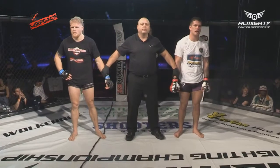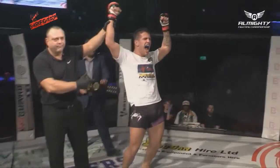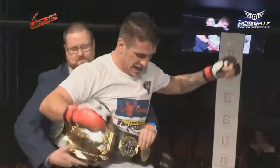And now the AFC amateur middleweight champion, in the red corner — Chris Hill.